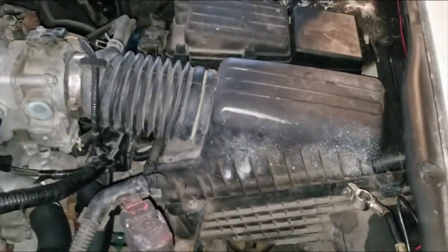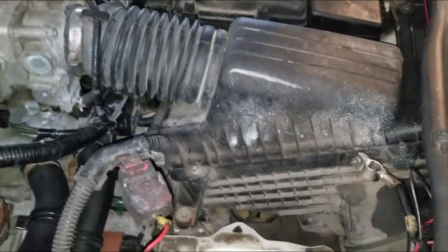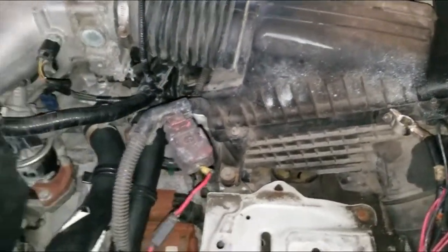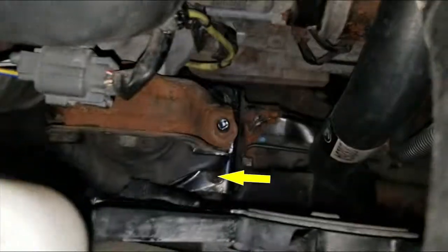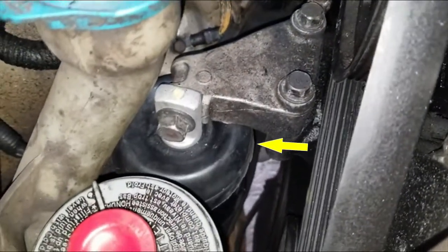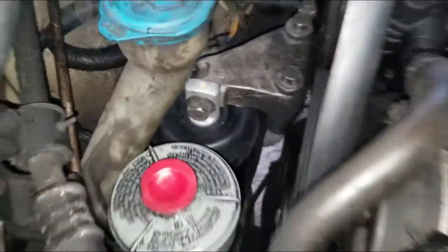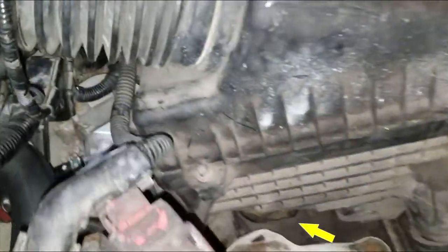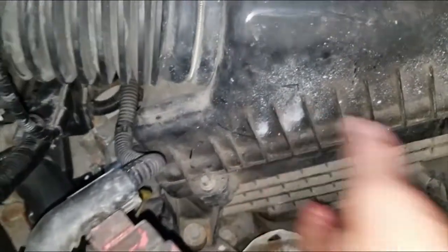In my last two videos, I changed the front engine mount on a 2007 Honda Accord V6 — that's the front one over here. I also changed the passenger side transmission engine mount on that side. So now I'm going to be changing the driver's side transmission mount, which is located underneath the air intake.